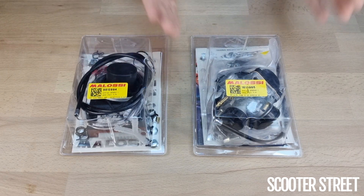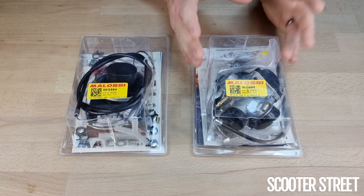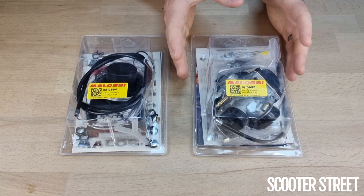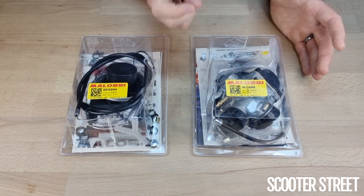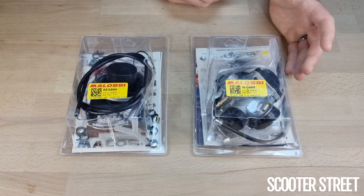Obviously converting from an injection system to carby, you're also going to need a carby. The good thing with this carby is that regardless of whether you have the Aprilia Ditec engine or the PureJet engine, this carby will work on both, as the factory intake manifold where the throttle body goes in on both injection systems is the same size as the mouth of a PHBG carby.